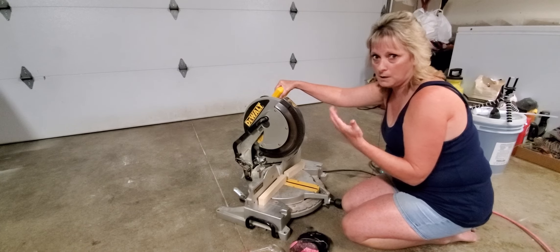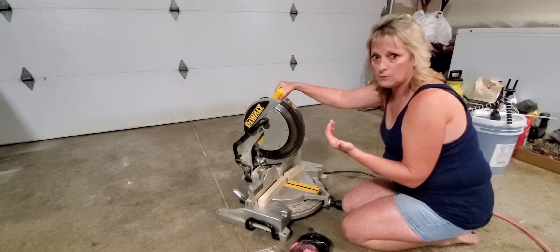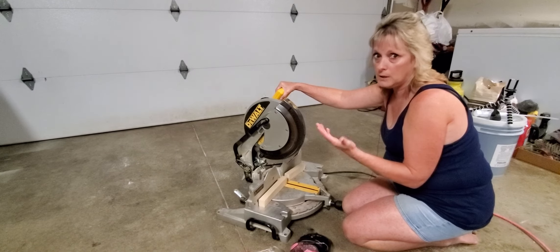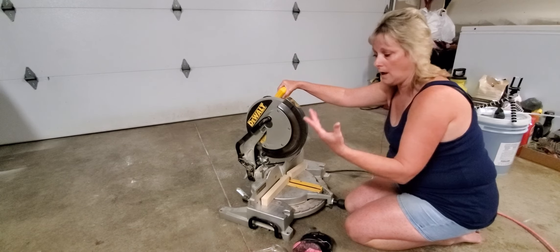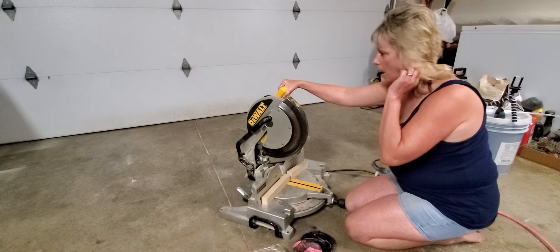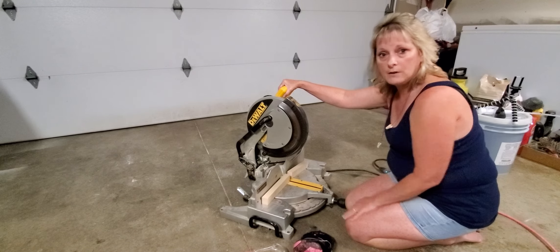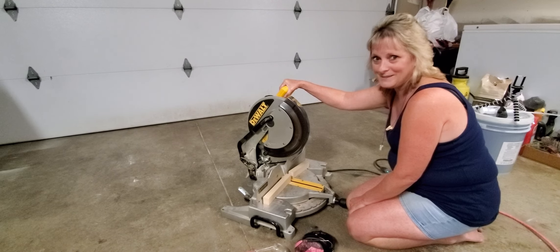Those are just some tips for you guys. If you're new to woodworking, maybe you could get someone to help show you, teach you, guide you. Ed's really good about not getting mad or rolling his eyes, so I'm fortunate to have a husband who doesn't mind me learning. When he first bought this, I got excited and I don't think I let him use it for the first two years. I hope this helps — stay safe, stay healthy, talk to you guys soon. Bye!